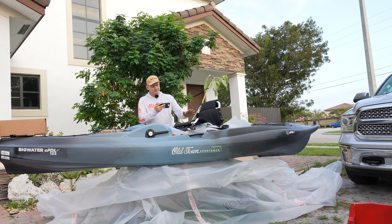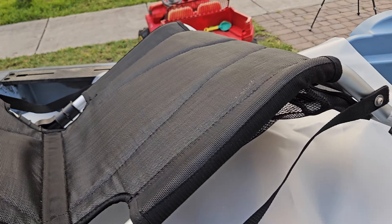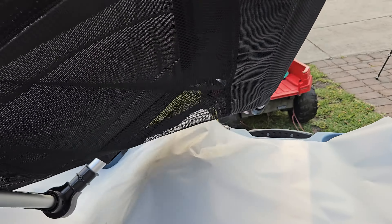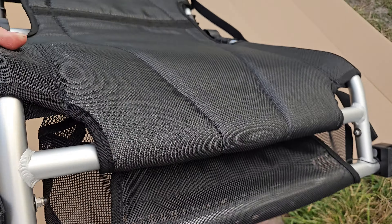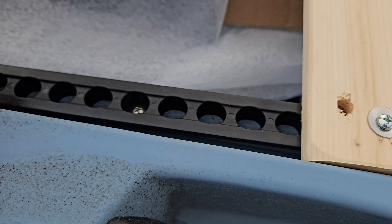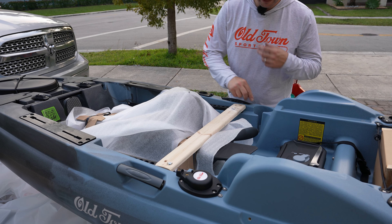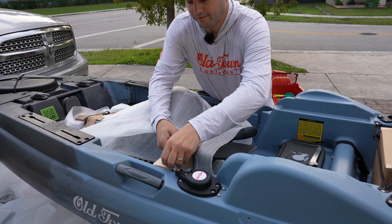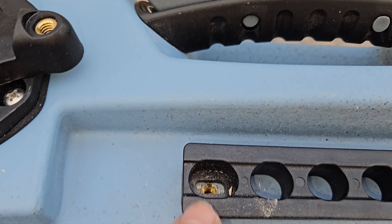We've got the nice seat that goes on the Sportsman line — it's a very comfortable seat. If you don't want your bare butt on there you could put a kayak cushion. This seat also has storage underneath, which is super cool. When you remove the screws, those bolts go on these tracks to hold down the seat. We've got two brass insert bolts that go in there.